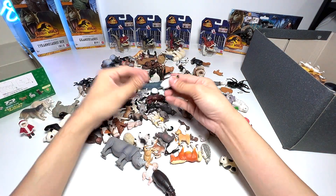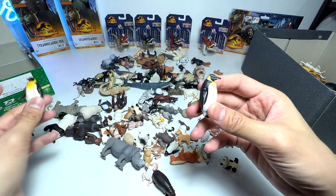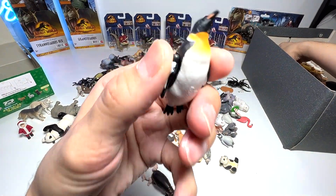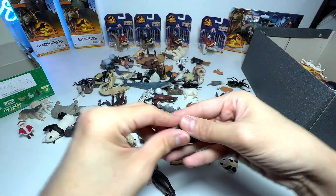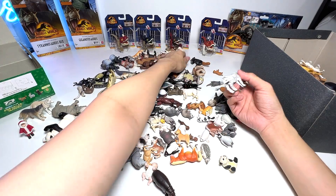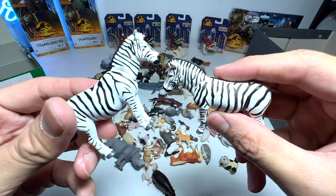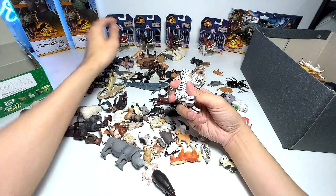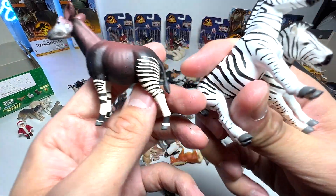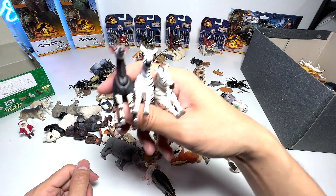How about penguins? We have two emperor penguins — I don't think we should put them with the baby animals because they're not exactly babies. Here is another emperor penguin sliding on its belly, very adorable. Next, we have zebras — two right here, they are the same sculpt. Speaking of zebras, they remind me of okapis as well. Okapis have some stripes similar to zebras, and they are actually very hard to spot.